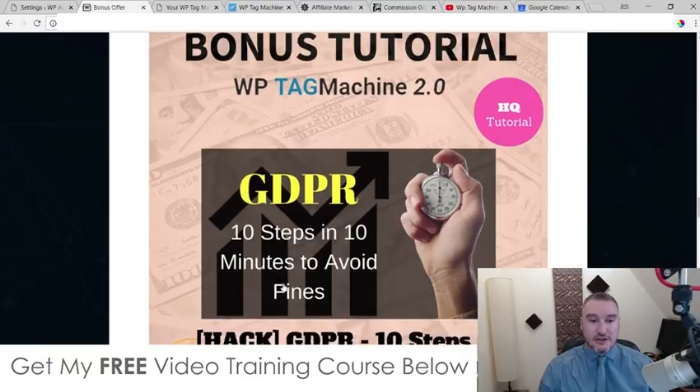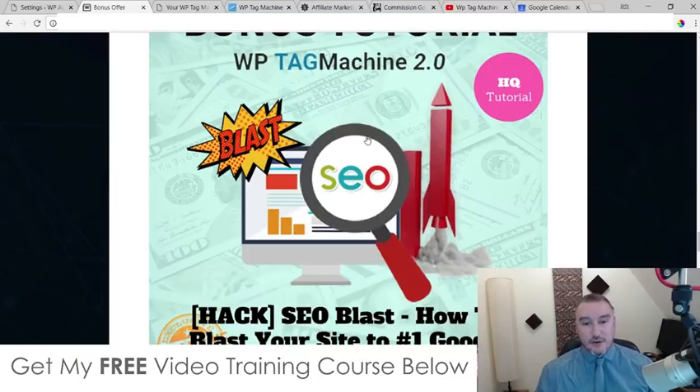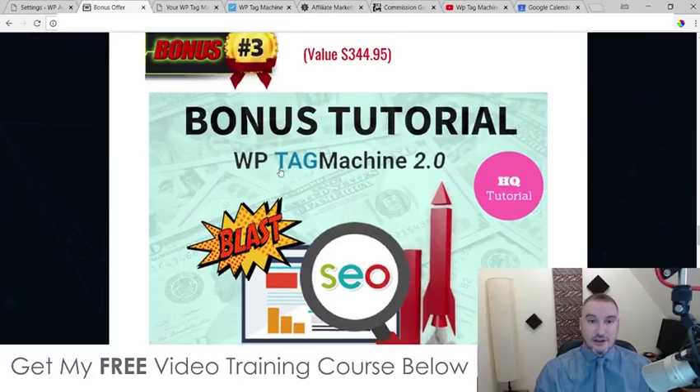This bonus is going to show you exactly what you need to do to your sites to avoid getting fines. Bonus number three, I'm going to show you how I managed to blast my websites to the number one spot in Google every single time. WP Tag Machine is essentially an on-page SEO optimization plugin for your WordPress site, so it's going to make sure all of your on-page stuff is taken care of for Google before you actually publish it. Once you've published it, you need to do off-page SEO — and this is where the magic happens. This is what's going to be responsible for blasting your site to the first page of Google.